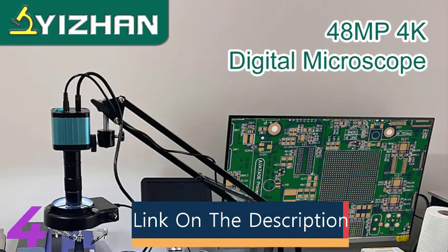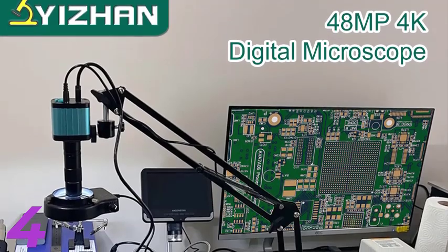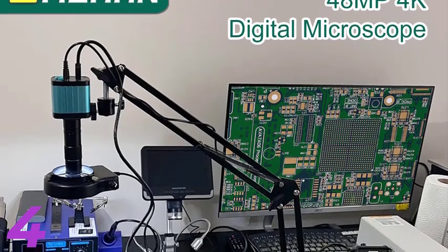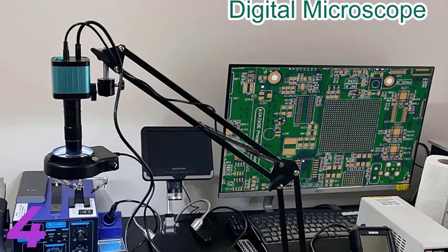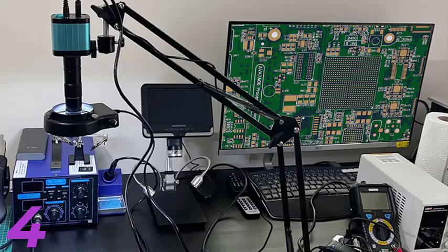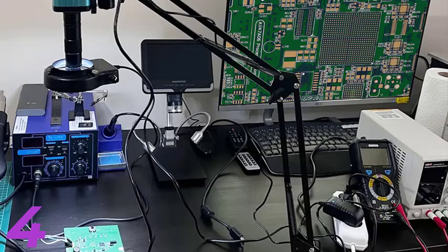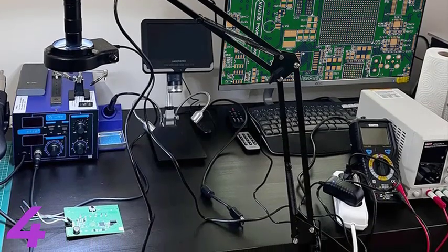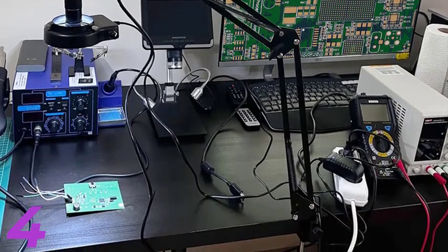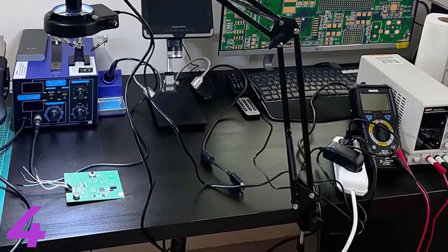Number 4: The 4K Microscope for Electronics is a 48MP digital microscope camera designed for precise soldering, PCB inspection, and more. It features 4K resolution, an optional 1-150x lens, and an LED light for optimal illumination. Built with durable aluminum alloy, it offers a foldable bracket for convenience. CE certified, it supports HDMI and USB connectivity, and has a maximum lens working distance of 100cm. It is suitable for jewelry inspection, smartphone repair, and educational use.